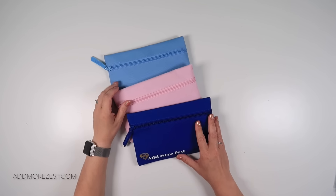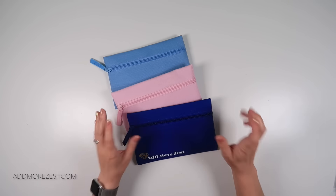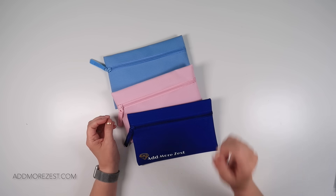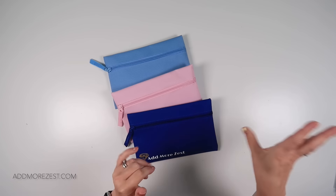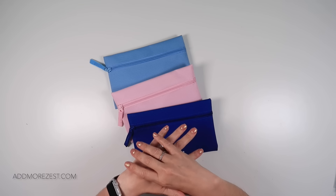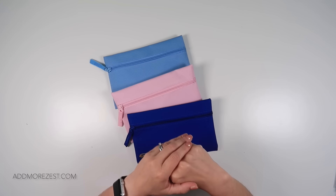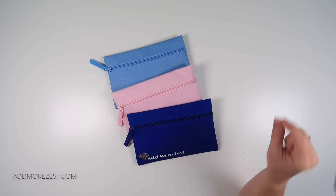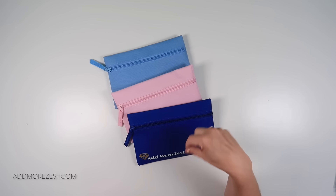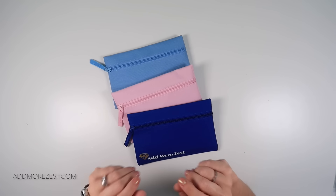Hi and welcome to Add More Zest. My name's Rebecca and it's time to give you our stock updates and new items coming to Add More Zest for the month of June. Some of these items are new launches — all new launch items will be available from Friday the 7th of June at 9 p.m. BST. Pop '7th of June 9 p.m. BST' into Google with your time zone and it will tell you the time for your area.